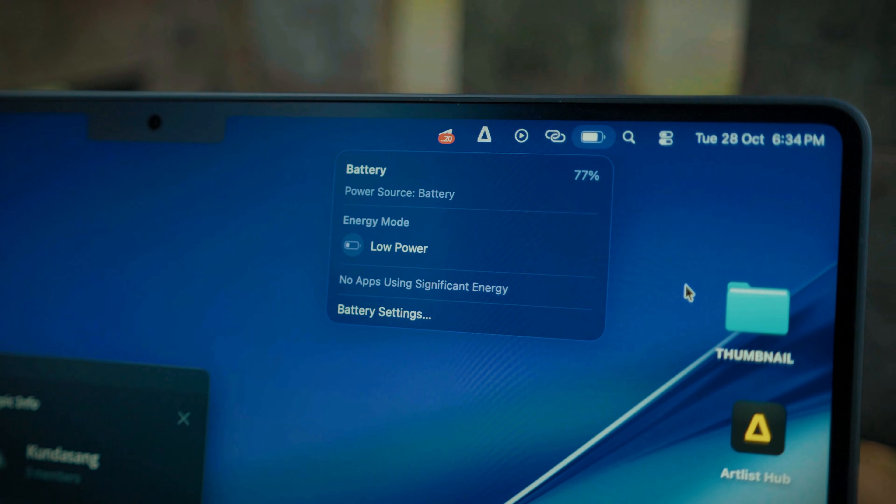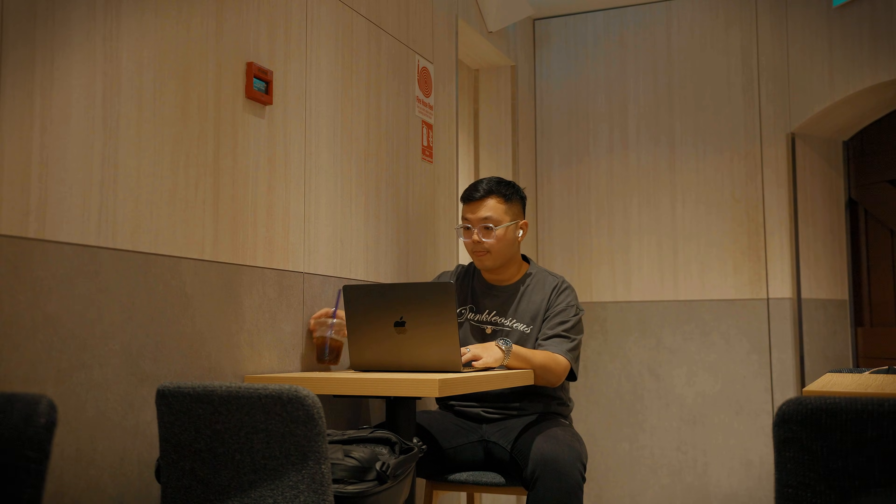On normal day use, it definitely lasts me an entire day. If I'm editing videos non-stop in a cafe, I can work from morning till evening before the battery reaches around 20%. If I'm just browsing and typing documents, it'll last me the full day.